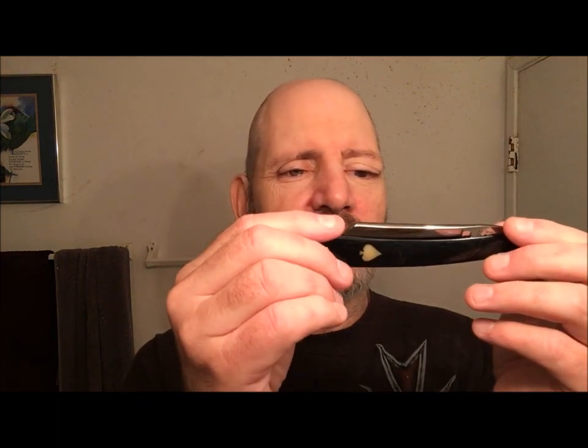Hello everybody, welcome back for another video. As you can see, got quite a bit of growth — been running around doing stuff. The very last shave video I uploaded was the last time I shaved, so it's all gonna come off today. Not gonna be using a safety razor; this shave it's gonna be a straight razor — the Ace of Spades 76.